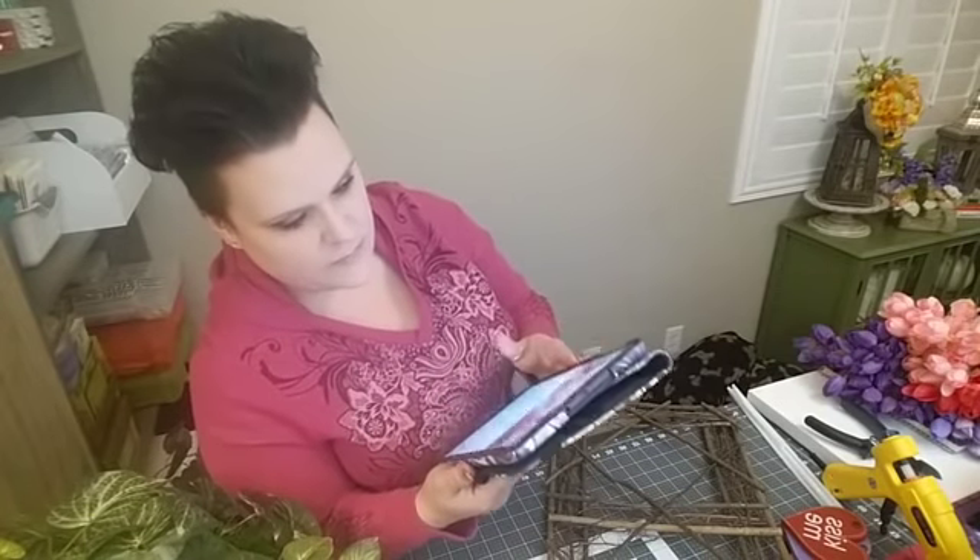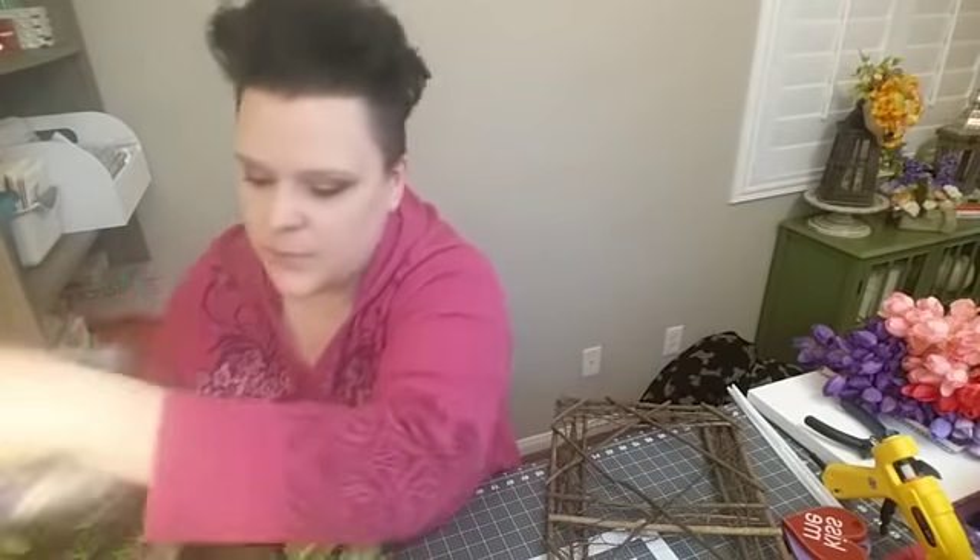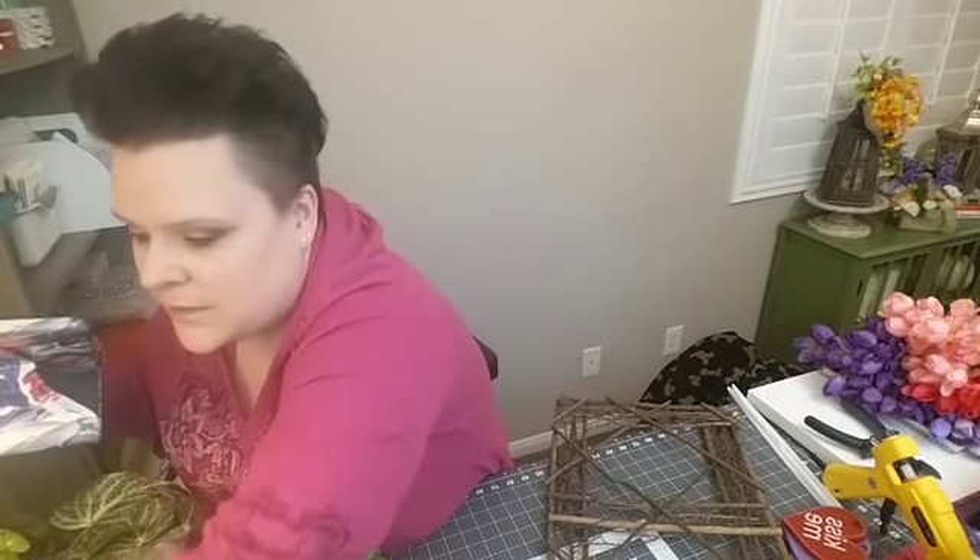Today I'm going to use one of those cute little rectangle wreath frames that I got shipped to me from Carolina Pottery all the way from South Carolina here to my house in Vegas. I made that happen — just by commenting on their page, asking questions, them offering, and then me taking advantage of it. They set me up with an online link to order things that weren't on their website. I got six of these and four of the big picture frame ones.